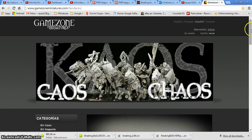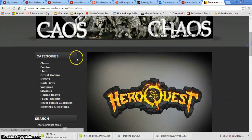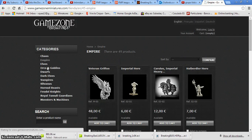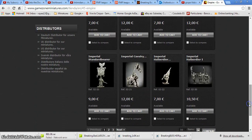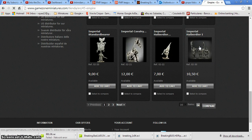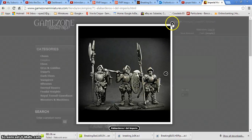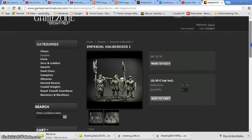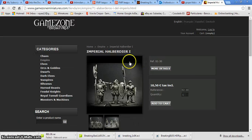They do mainly fantasy miniatures. The site is in Spanish but you can change it to English. They do Chaos, Empire, Elves, and different miniatures. If we open Empire for example, you can see they do all types of sculpts — Mages, Heroes. This is the case if you are looking for something looking like Spanish Conquistadors. They do this type of sculpts that are more like Spanish Conquistadors. I've painted some of them and they have the same scale, matching perfectly with the Games Workshop scale.